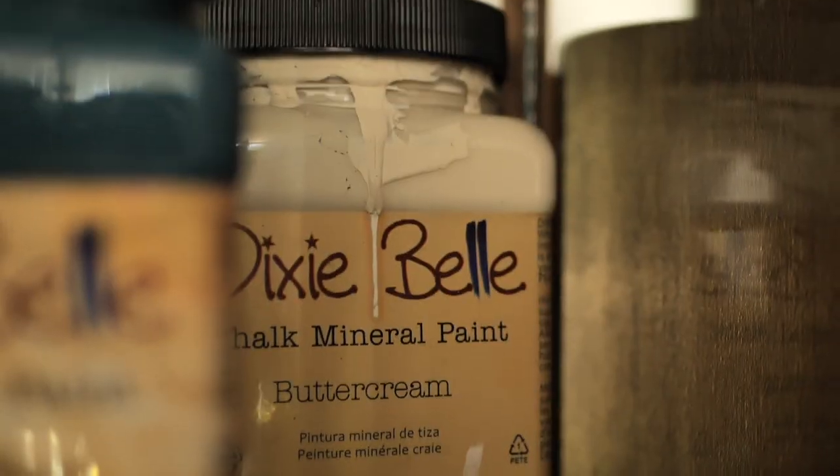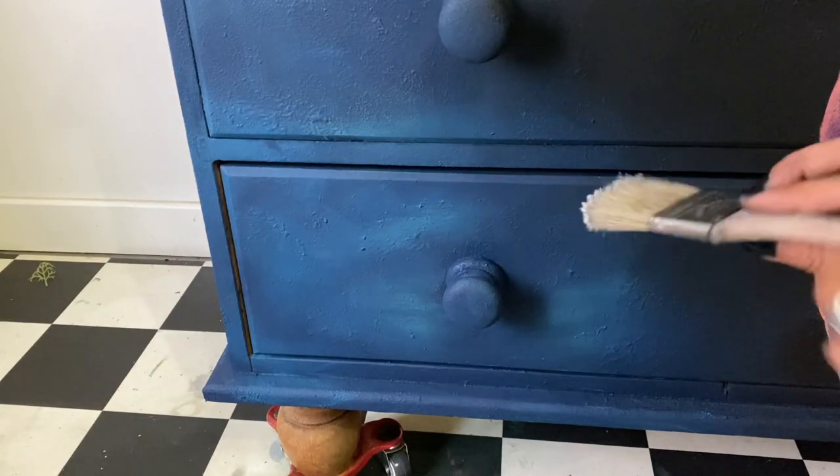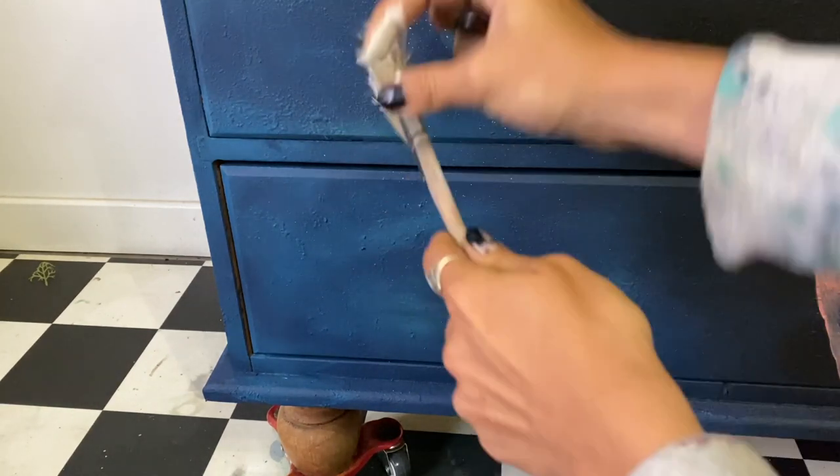Afterwards, I took a brush and a small amount of paint and started doing white sprinkles all over the blue area. They are like stars wannabe.